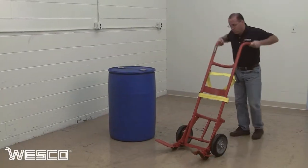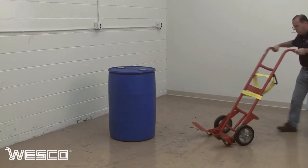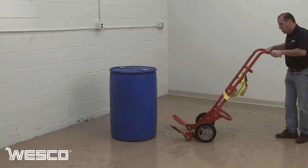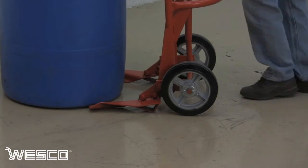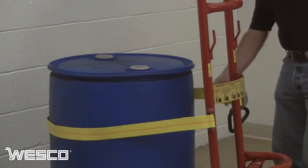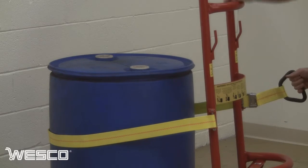The 40BT poly drum truck handles 30 and 55 gallon steel, poly and fiber drums. The wide feet eliminate the risk of drums being punctured by nose prongs and keeps the drum secure during use. The belt easily secures any style drum.